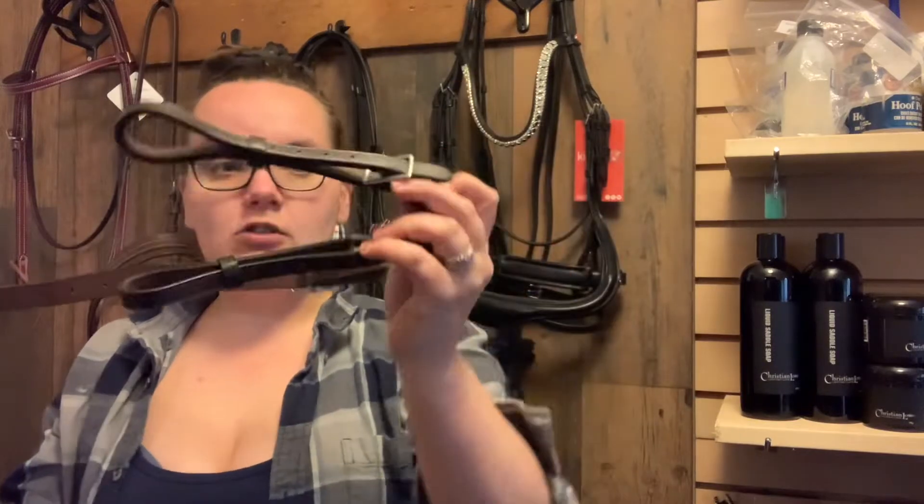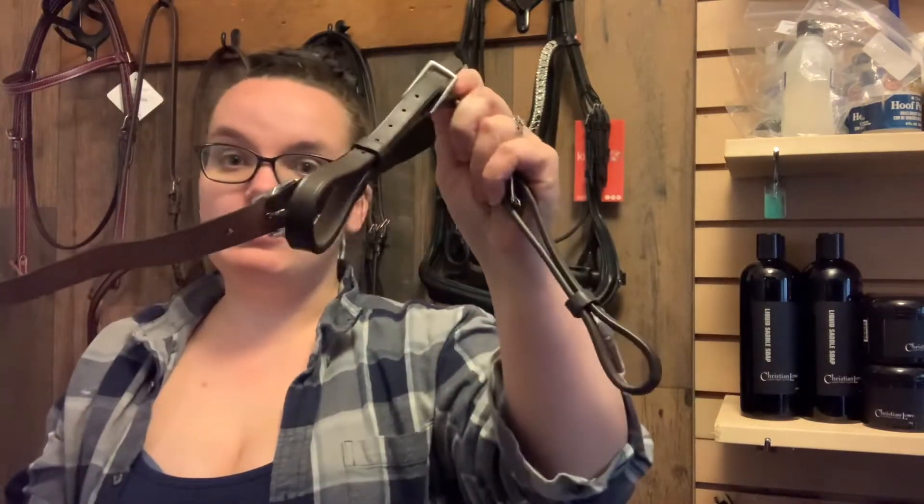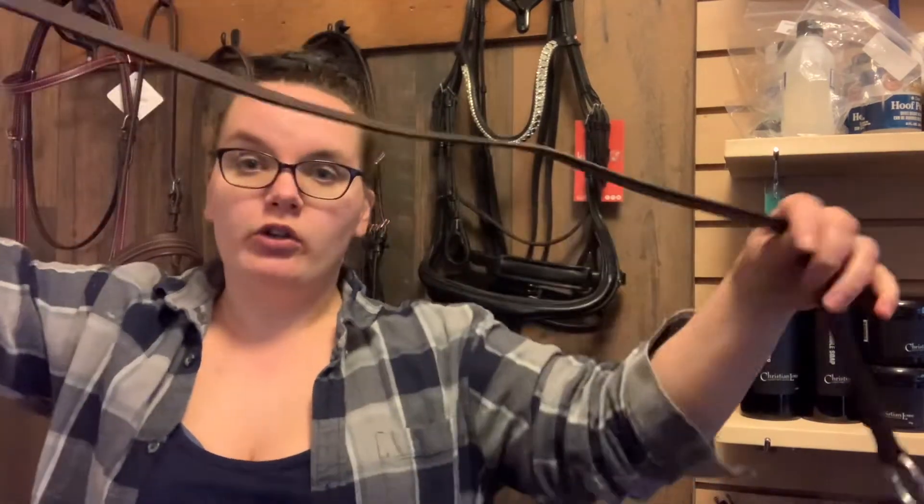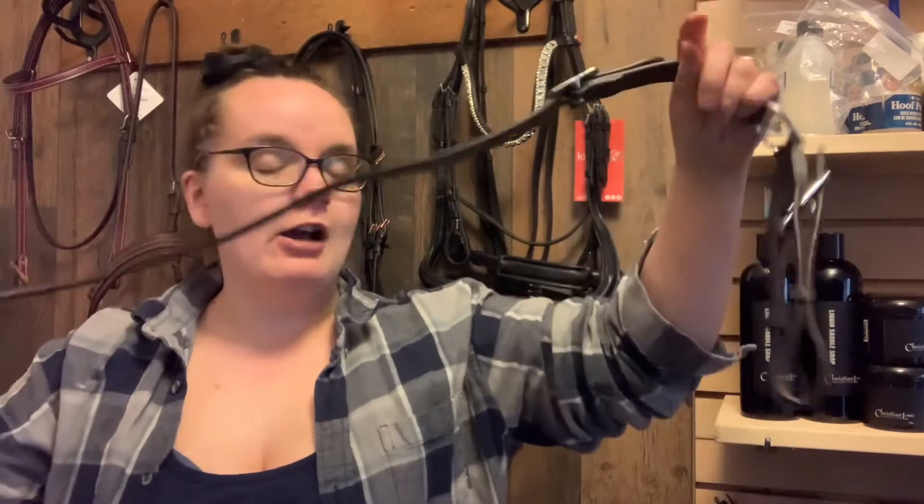These two little straps connect to the little D's on the saddle. It goes up the top of the neck along the mane, and then this little bit gets attached to the crown. So it prevents the horse from putting its head down.